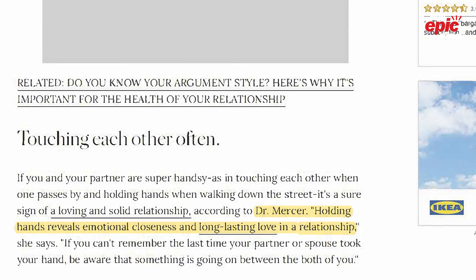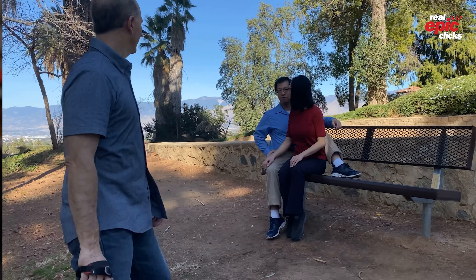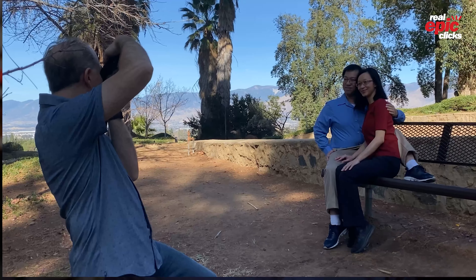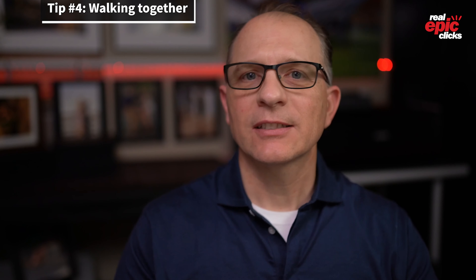Tip number three for posing couples is sitting between his legs and holding each other. According to Dr. Mary Ann Mercer, PhD, holding hands reveals the emotional closeness and long-lasting love in a relationship. Photos that have you sitting close together not only look amazing, they're also a great way to show your love and trust for each other.